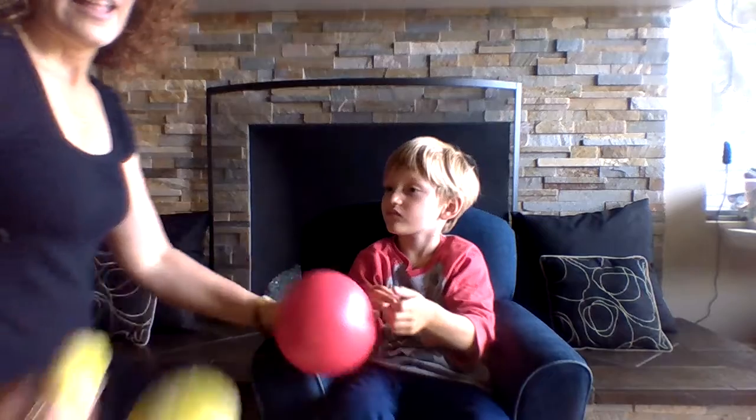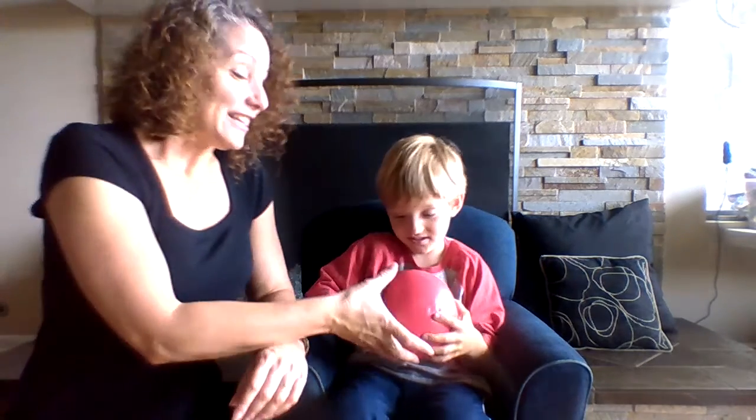This skill gets a little bit harder the smaller the ball gets. This is also another good ball — I think it's a gator skin ball. It's lightweight and it's not going to hurt, so if it hits them in the face it's not a big deal — I don't want to scare them away from trying to catch. Are you ready to catch? Hands up — yay!